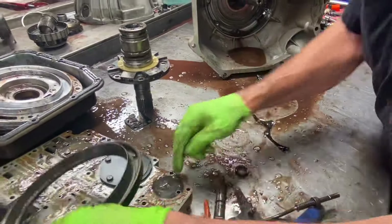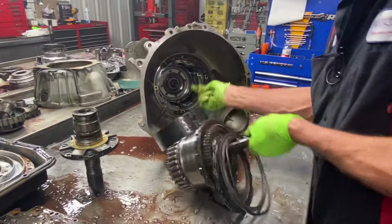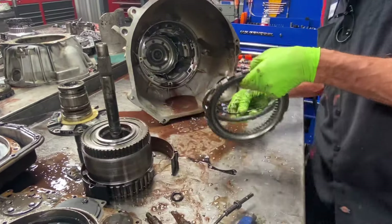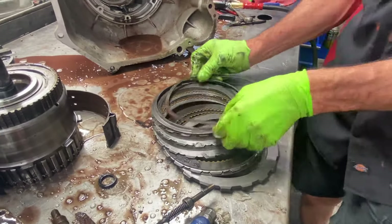The valve body we'll throw away — it's already contaminated and totally rusted up. Then we have our intermediate clutches and a wavy ply plate.